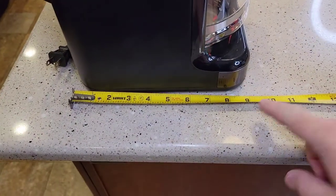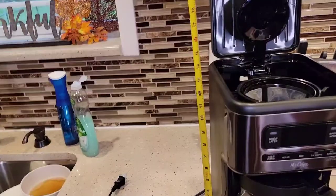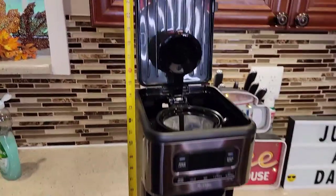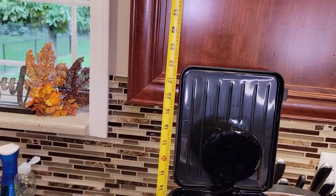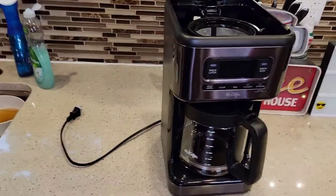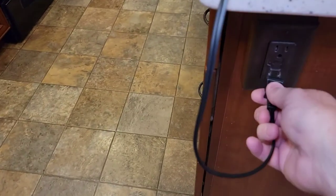Dimensions: front to back is about 9 inches, left to right about 7½ inches. It will not fit under a kitchen cabinet — with the lid up, it's almost 22½ inches tall, and kitchen cabinets are around 19 inches tall. Kind of a short cord, only 24 inches long.